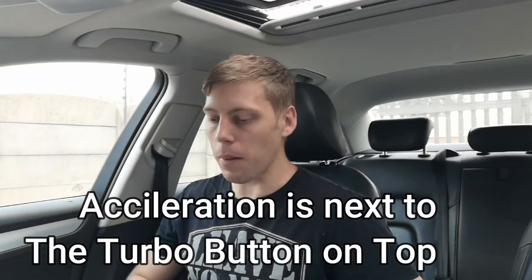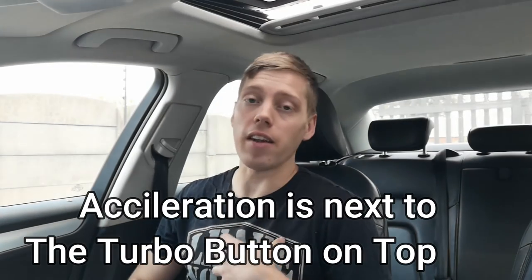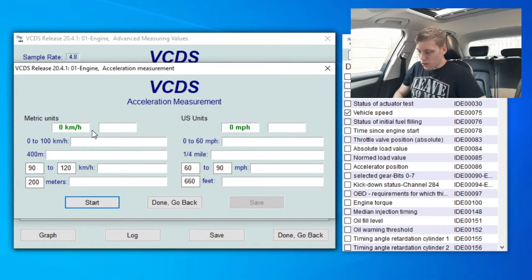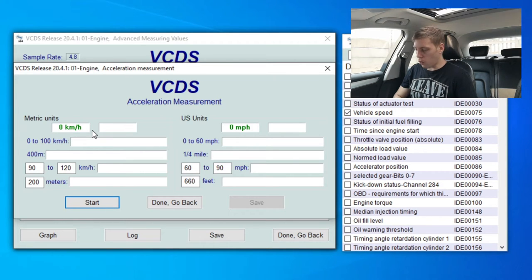I am in kilometers per hour — I've got no idea how miles per hour works. So here we've got 0 to 100, we've got our quarter mile time, and an additional one. Let's say 100 to 150 — this will be interesting. And then we've got 200 meters. This is our own meters we can put in, or feet for people in America. You can actually put in a kilometer, half a mile, et cetera.